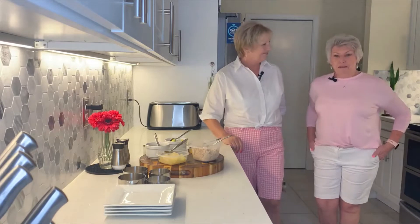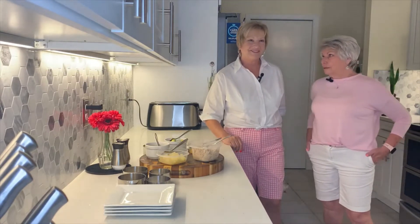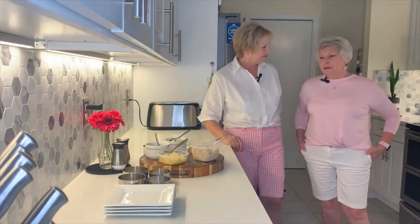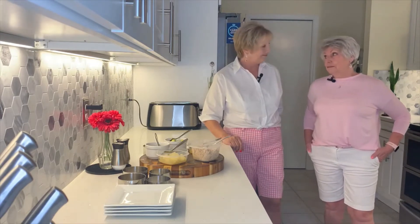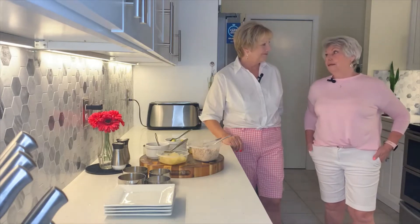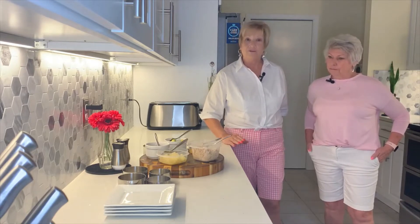We talk about a lot of restaurants and places to go, but we can do the same thing at home for a lot less. With gas prices and the economy the way it is today, we're going to make you one of our favorite appetizers from one of our favorite restaurants.